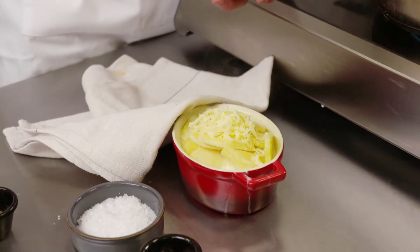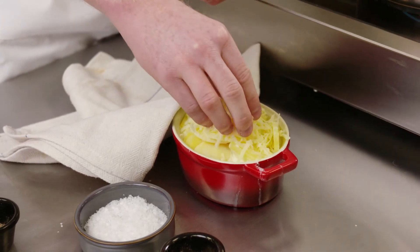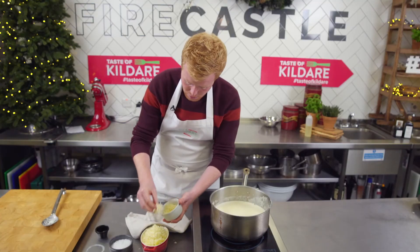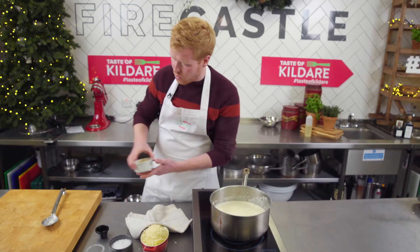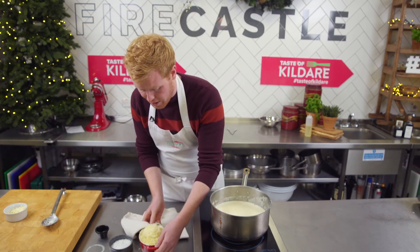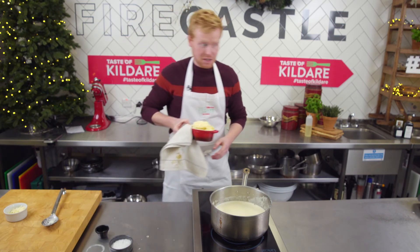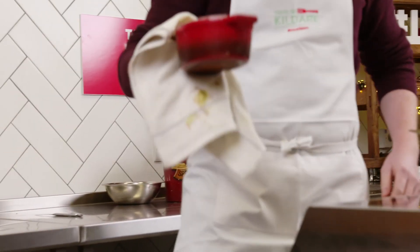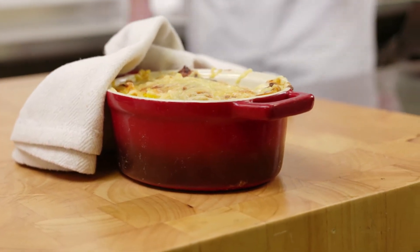Finish with some Gruyère cheese — you can use Gruyère, cheddar, mozzarella, or parmesan, whatever you have. Gruyère is my favorite and just absolutely pile it on top because we all love caramelized cheese, particularly with potatoes. It all looks quite high but as it cooks down it'll compress. Stick it in the oven at 180 degrees for 40 to 45 minutes. Out of the oven after 40 to 45 minutes — that's what you'll be looking at: perfect for your Christmas day dinner.